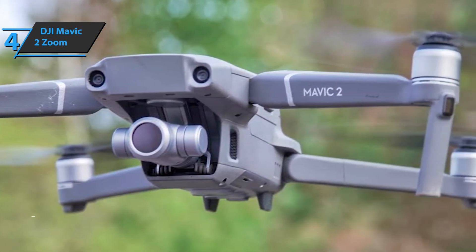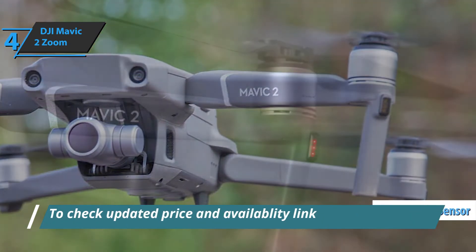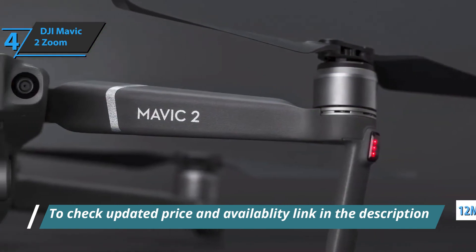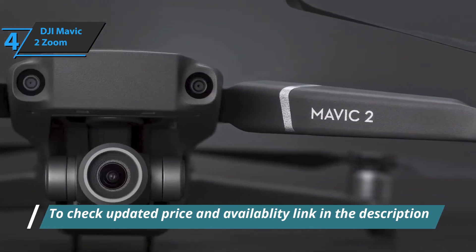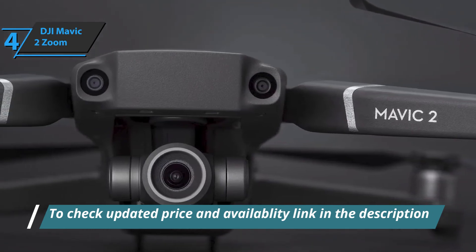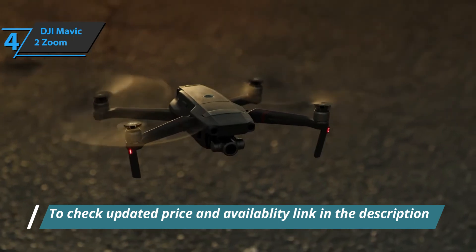The 24mm f2.8 lens combined with the 12 megapixel CMOS sensor allows you to capture aerial scenes with exceptional sharpness. DJI also offers zoom functions as well as a video mode called Dolly Zoom, which allows you to achieve impressively cinematic sequences when executed successfully.